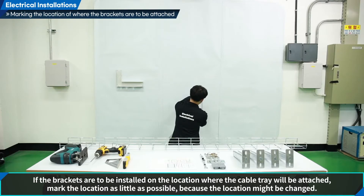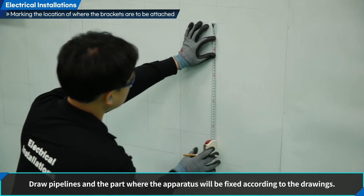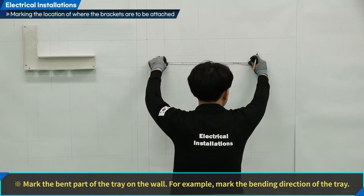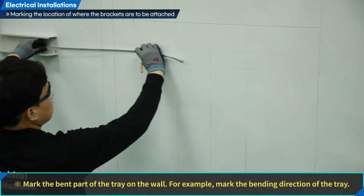If the brackets are to be installed on the location where the cable tray will be attached, mark the location as little as possible because the location might be changed. Draw pipelines and the part where the apparatus will be fixed according to the drawings. Mark the bent part of the tray on the wall — for example, mark the bending direction of the tray.